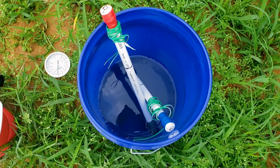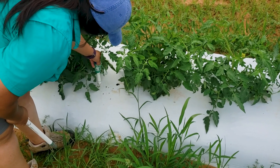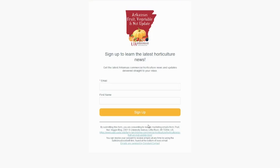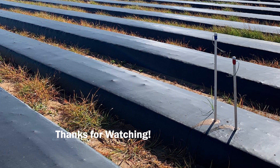We hope this video was helpful in constructing your own soil moisture sensors. Check out Part 2 of our Watermark Sensor video series, where we will show you how to install your soil moisture sensors in the field. Sign up for our Arkansas Fruit, Vegetable, and Nut blog and stay up to date on information from our specialists on all things related to horticulture production in Arkansas. Special thank you to the Southern Sustainable Agriculture Research and Education Program for their support of this project. Thanks so much for watching!